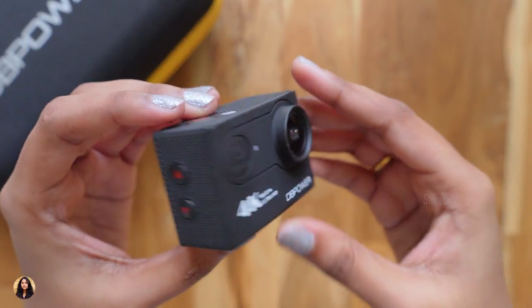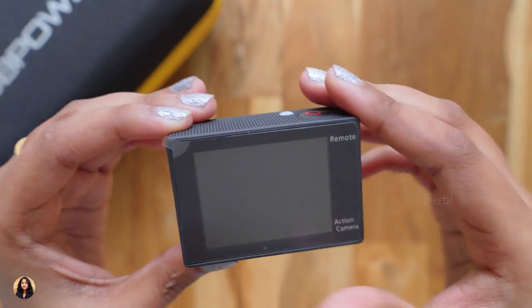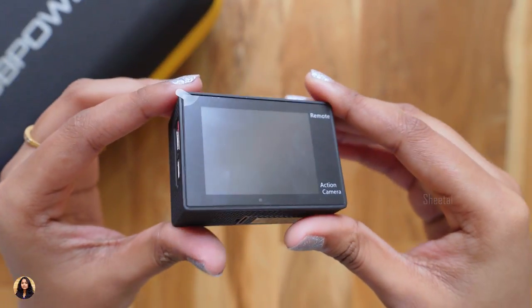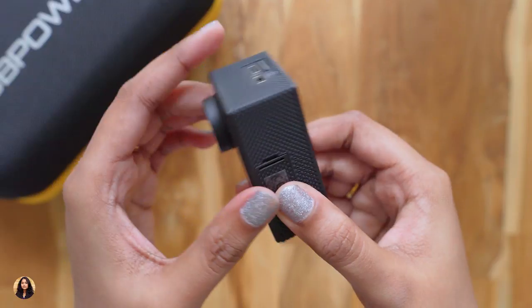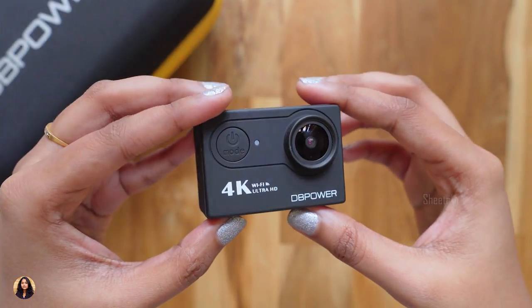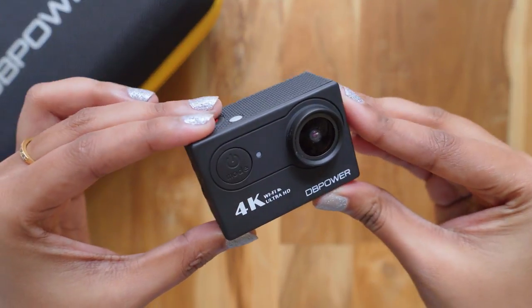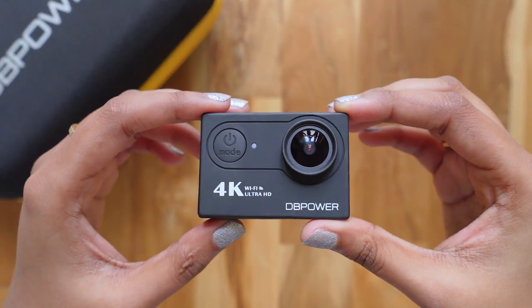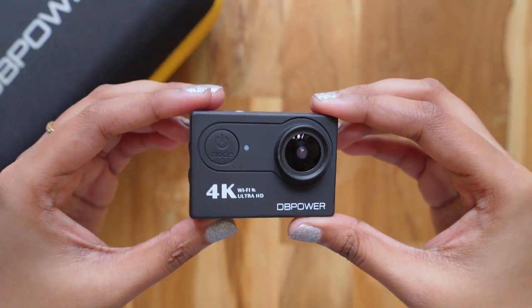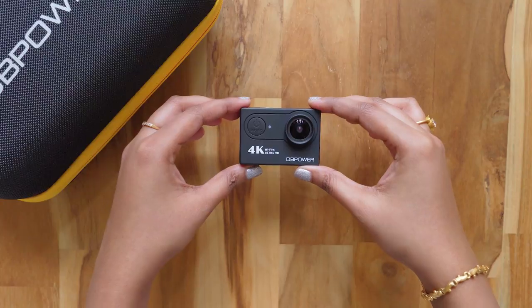So that was my unboxing and review of the DBPower action camera. The build quality was nice. The video quality in 4K and 2.7K was really good, but in 1080p the bitrate was low and the quality was average. The picture quality was okay but could be better for the price. It costs about Rs. 4800 — I'll leave a link in the description. If you liked the video, give it a thumbs up, subscribe, and hit the bell icon to get notified whenever I upload. See you in the next one!